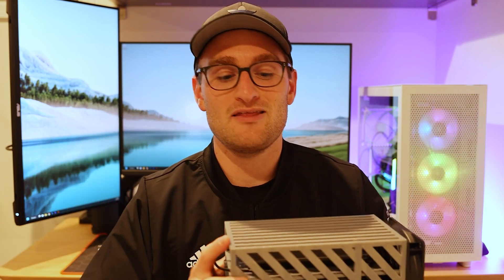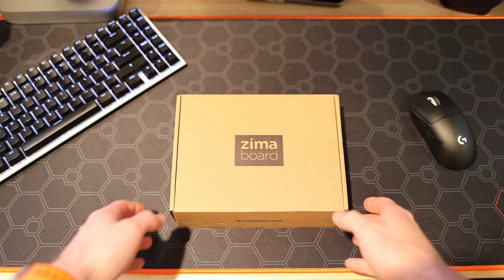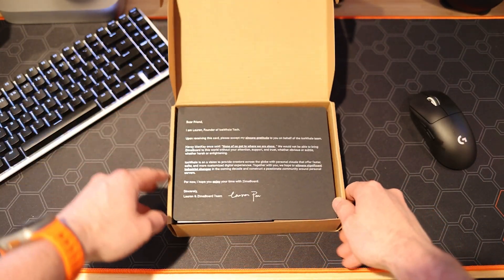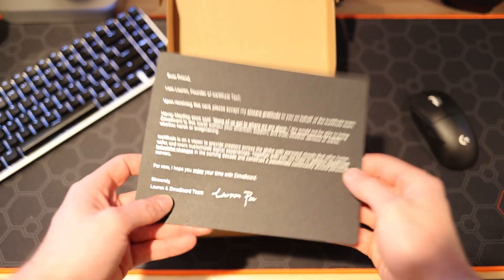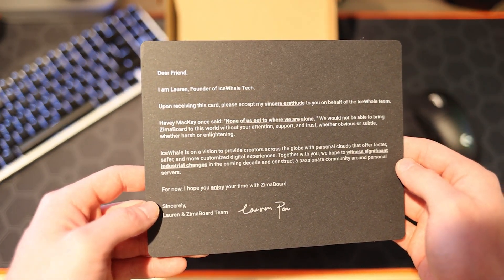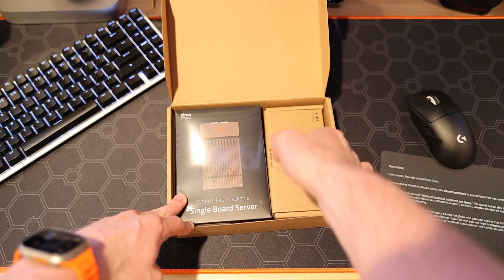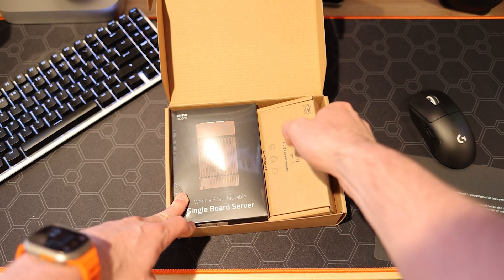You can run Home Assistant, Plex, whatever you want on it — this thing is powerful enough to do it. So let's jump into this video. We're starting off with the brains, the power behind this whole thing, which is the ZimaBoard. I'm going to walk you through exactly what this thing is, what it's capable of, all of the hardware and onboard processing power. This particular model is the 832 version — it's the top end from ZimaBoard and can be had for right around $199 from Amazon or directly from ZimaBoard.